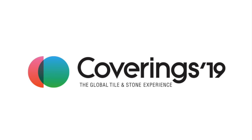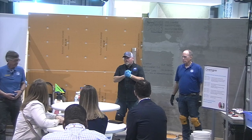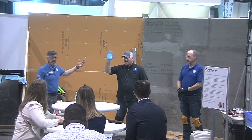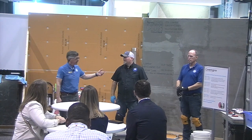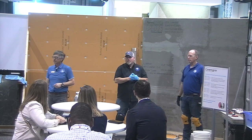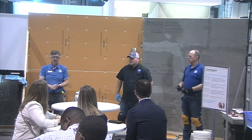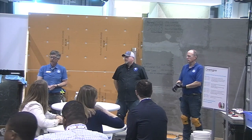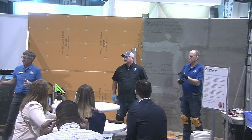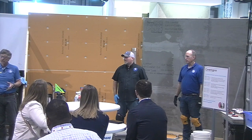My name is Mark Heinlein. I'm the training director for the National Tile Contractors Association. To my left is Rob Roderick, a trainer for the NTCA, and to Rob's left is Randy Fleming, also a trainer for the NTCA. We basically create the training team along with Scott Carruthers. We travel the United States training our tile industry on tile industry standards.